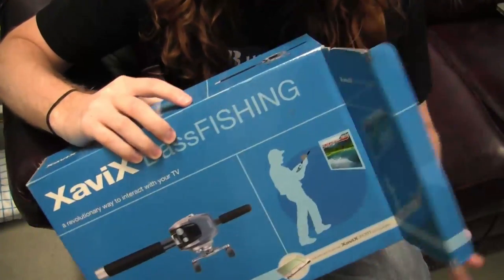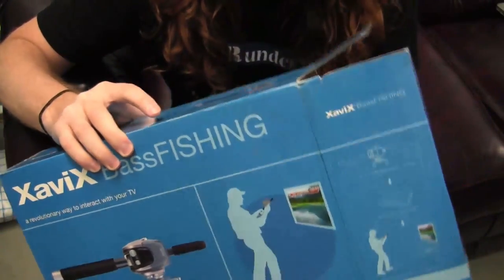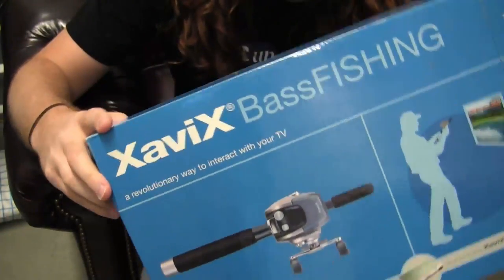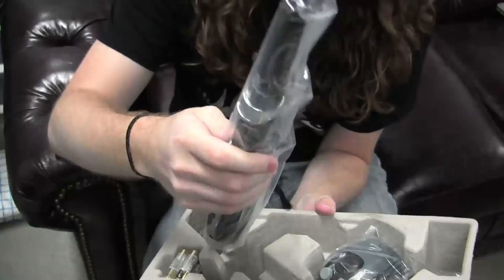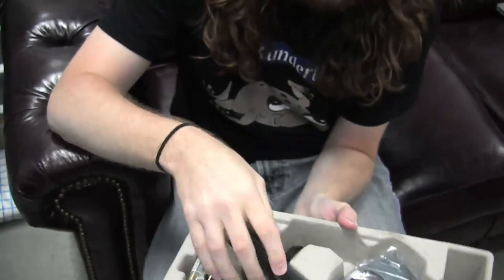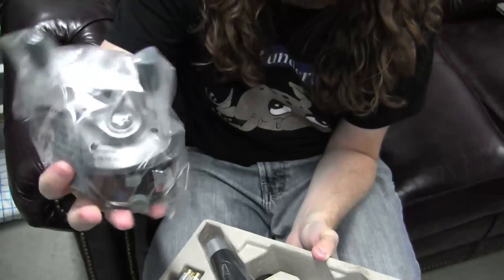I didn't even open this one yet. I have no idea what could possibly be in this box of horrors. What's this? This is some sort of stick — looks like a billy club. And what is this, a smoke grenade?